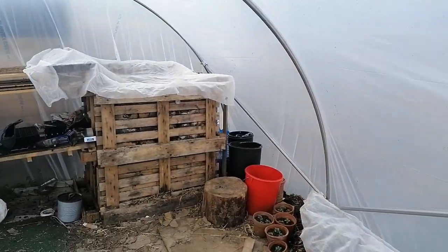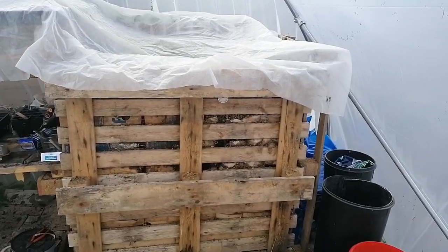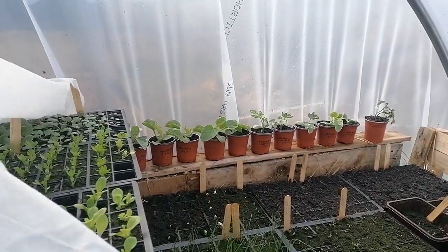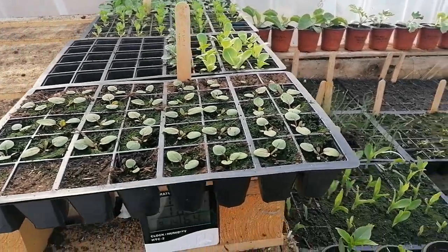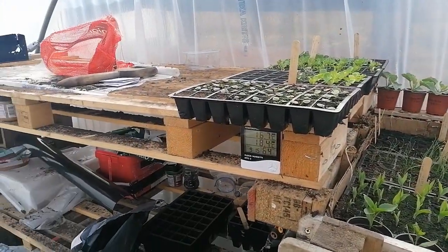So this is our little polytunnel where everything starts off life, and it all starts off life on this hotbed which is basically four pallets. Let's take the cover off. We're covering everything every night in here because they're so susceptible to frost, and although it's under cover and we've got the hotbed it does still get pretty cool.